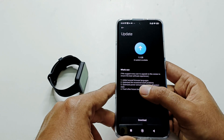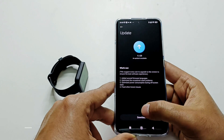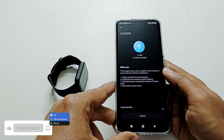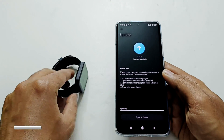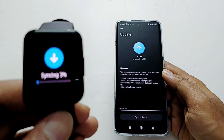You can also have a look at the changelog to see what new features this software update is going to bring. Just tap on the download button at the bottom, and the downloading of the software package will start and it will begin updating on your PocoWatch.